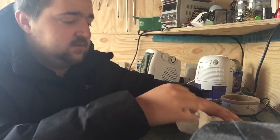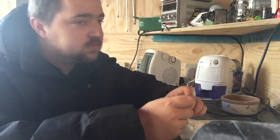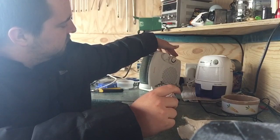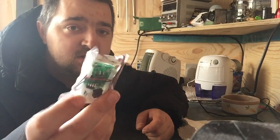So, item number one in this bag — just adjusting the heat setting. Item number one is a DIY doorbell.